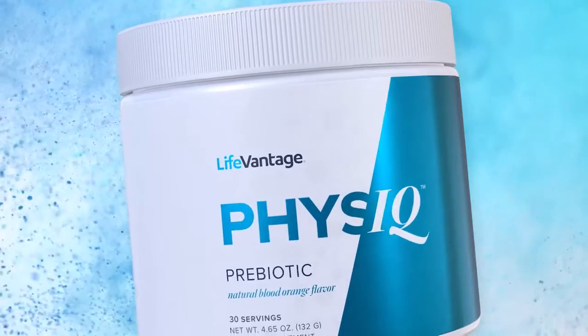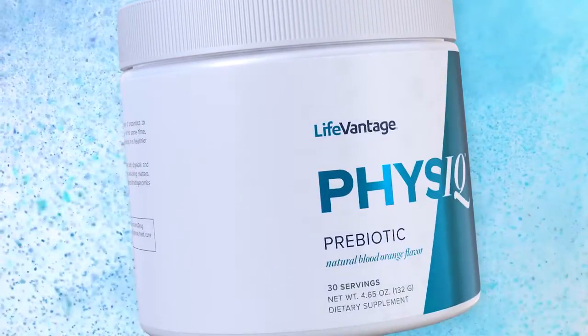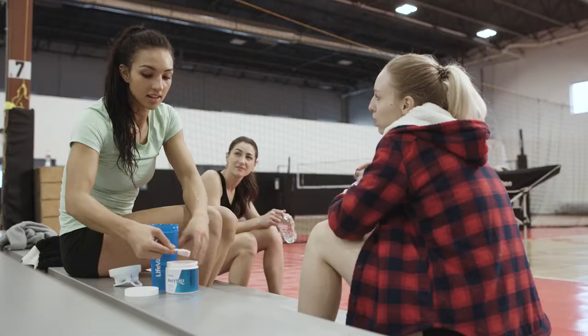ProBio is really the breakout success of the original Physique line, because probiotics are such an important part of both smart weight management and general wellness. ProBio was moved to the LifeVantage brand because it's part of the vitality stack. We felt we needed something to enhance the benefit of ProBio by giving the probiotics the right food and the right way to thrive in our gut. Think of your microbiome like a garden — ProBio would be like seeds, and a prebiotic would be like the soil, water, and nutrients that feed those seeds and help them flourish.